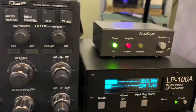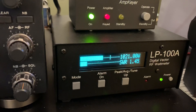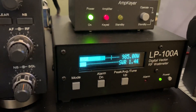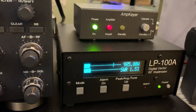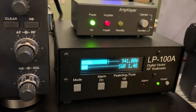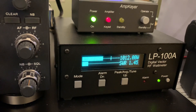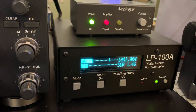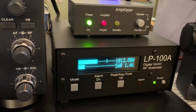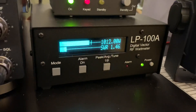Dentron Clipperton-L in the transmit mode. And there it is. I'm messing around with the input here. That's about 70 watts input. I'll bring it up a little bit — about 75 watts.